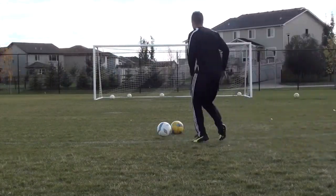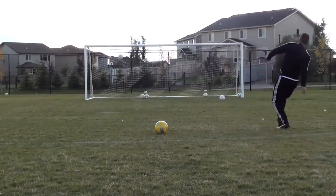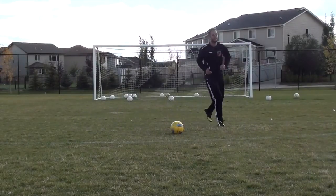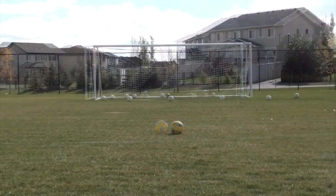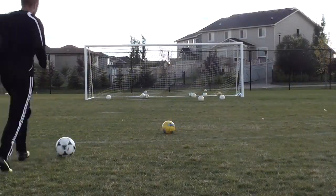If you're just practicing dead balls or running in a straight line and shooting, that's great, but the truth is it's not realistic — it's not what you actually do in the game. Think about dribbling with speed, making a sharp cut, getting away from the defender at the last second, adjusting your body, focusing on your technique, and getting your shots on net. After you hit that shot, you can jog back to your ball and go to the next one, getting a little fitness out of the process as well.